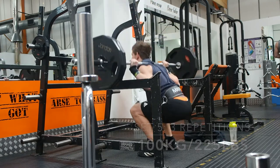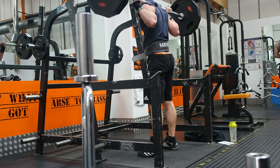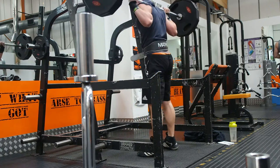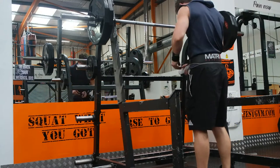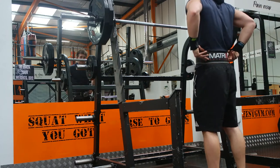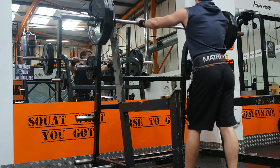On to set five, 100 kilos now. Really focusing on taking that deep breath in at the start of the movement and really pushing against that belt to come up. By this stage I was nice and warm, found it relatively easy, but still an RPE of around seven or eight — still going quite hard, but definitely finding it a little bit easier than without the belt.